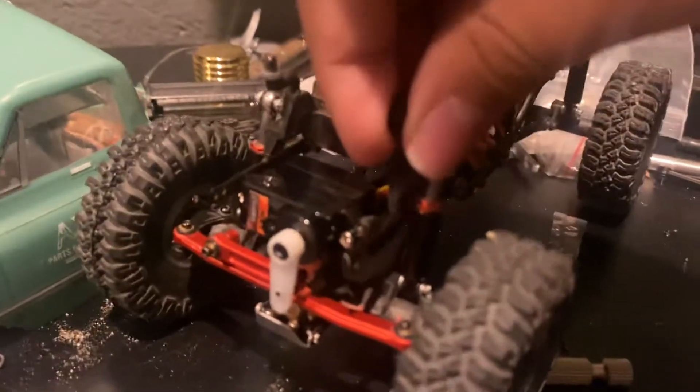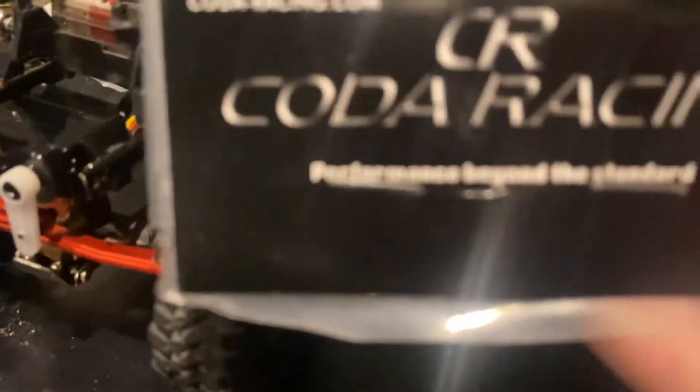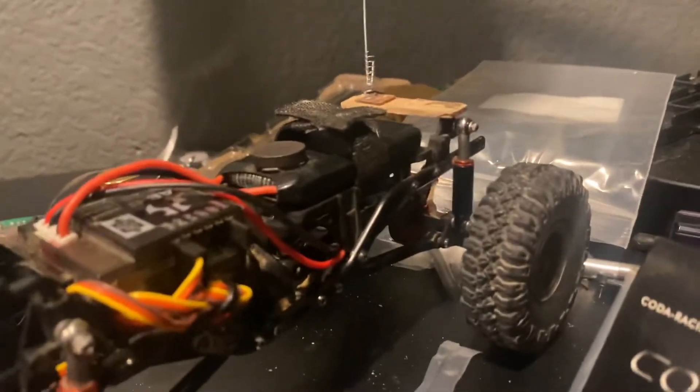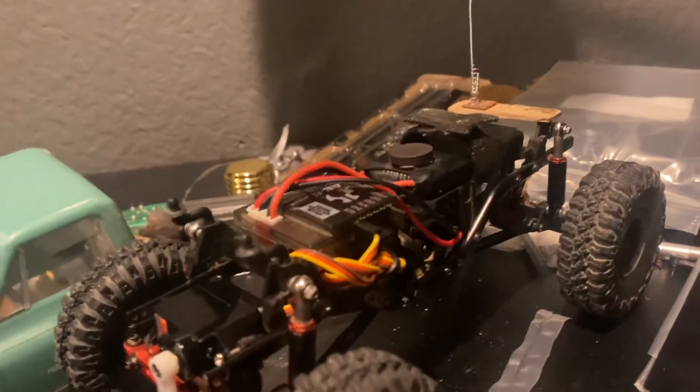The air shocks I found on Amazon are fifteen dollars. The Coda Racing steering rods are ten dollars. The EMAC servo on eBay is ten dollars. The front and rear diff covers together are sixteen dollars. The skid plates front and rear are both ten dollars. The CRT wheels and tires are about thirteen to eighteen dollars. Everything else is free since I do custom mods. Hope you enjoyed this video — have a good day, goodbye!